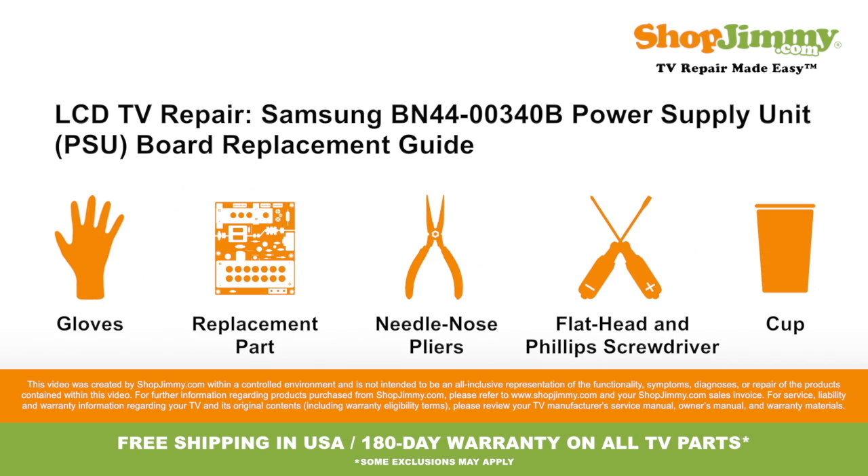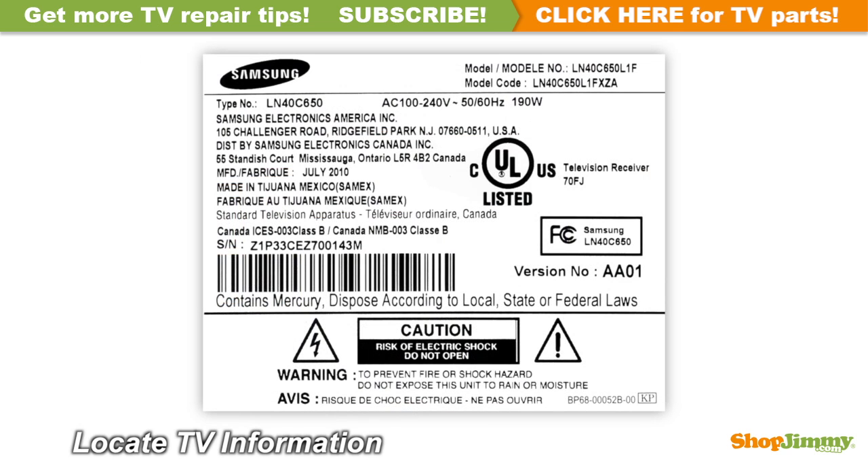To be best prepared for your board replacement, you will need the following materials. Locate your TV's identification label and take note of the brand name, model number, serial number, and model code if present.